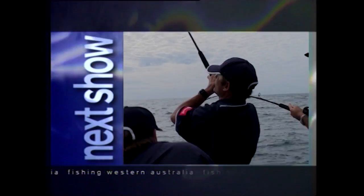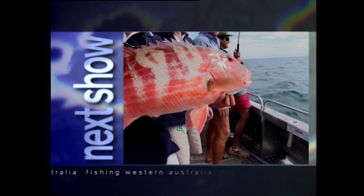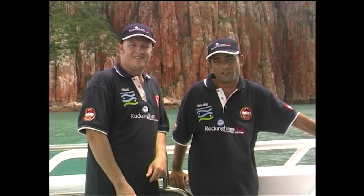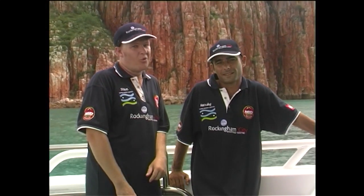On our next show we're going to feature the fantastic Point Sampson region, where you'll marvel at the variety of fish you can catch. And we'll take you on an unusual fishing trip in Perth. Well that's it for this week of Fishing Western Australia — I hope you enjoyed the show, we've had a great time making it. Thanks for watching Fishing Western Australia.